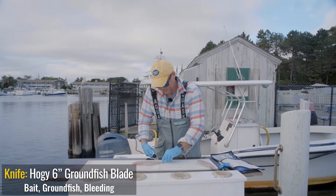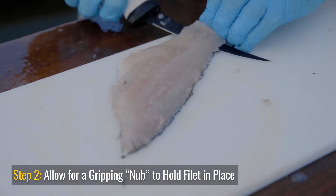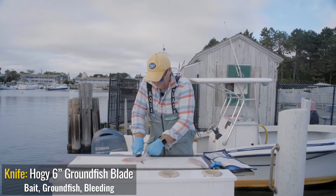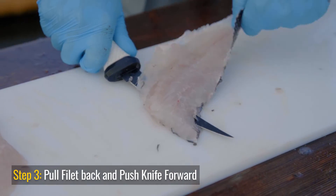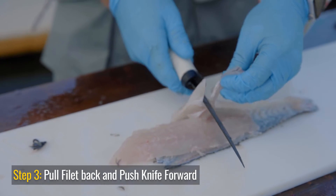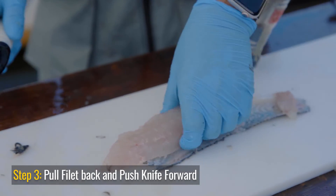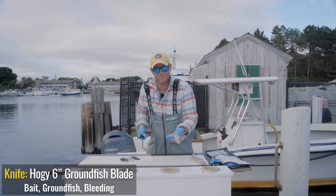What I do next is cut a little nib in the tail — that gives me a spot to get some purchase. I'm gonna grab and pull the skin as I push the knife, and there I go. Sometimes that little notch gets hung up; give it a slice and there's your cleaned, boned, and skinned sea bass fillet.